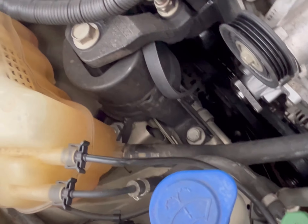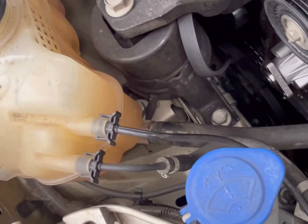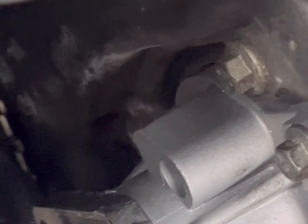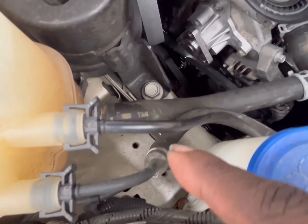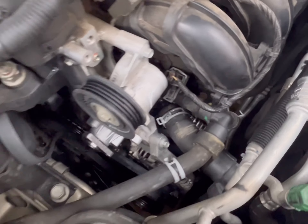There is one bolt that I did not need to remove. This bolt here — you do not have to remove it. It doesn't go into the water pump. It's very easy to mistake as one of the water pump bolts because it looks exactly like them. So yeah, I'm going to put that one back in.